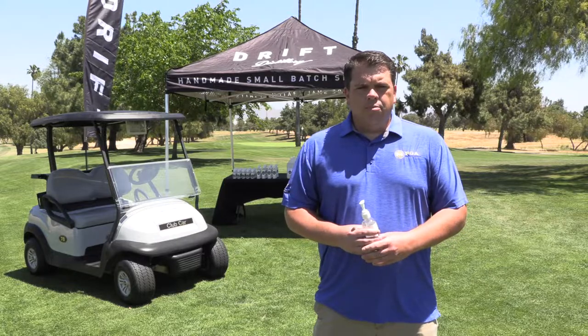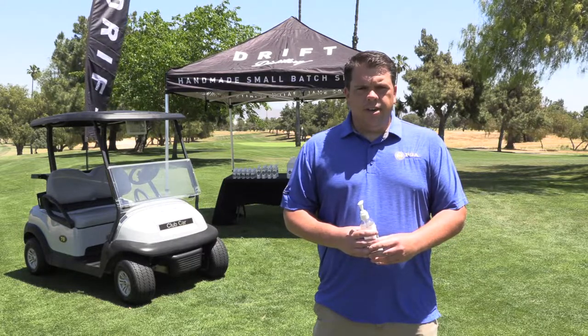We're here at General Old Golf Course and PGA professional Kiki Garcia is going to take us through how to apply the sanitizer to your carts and other high touch points for the reopening of your facility. I want to welcome Kiki Garcia and his team here to show how to use this product and bring it to your facility in the near future.